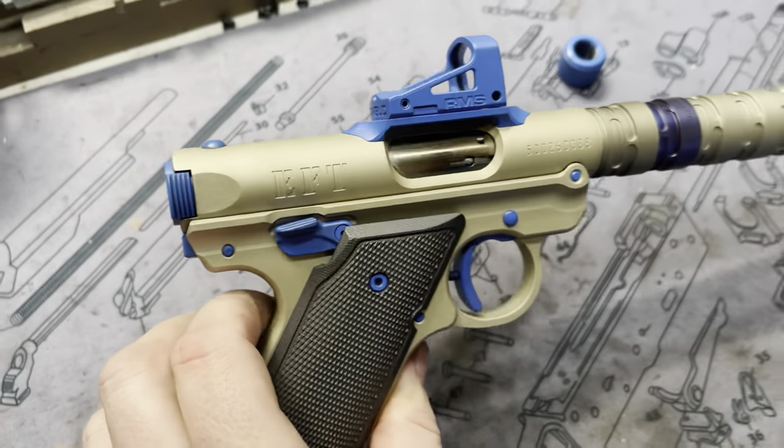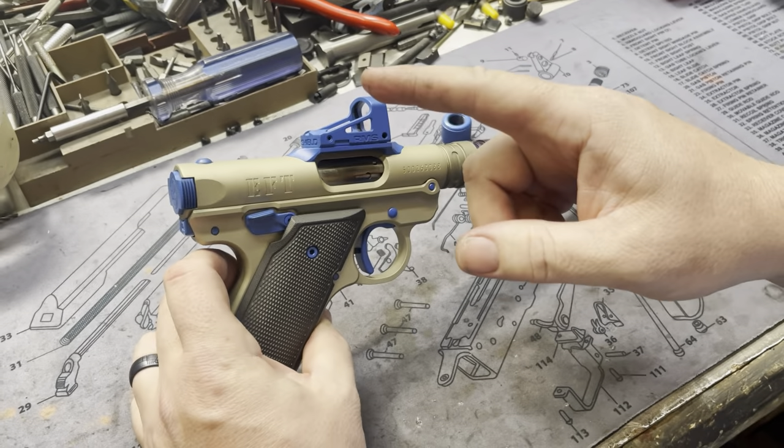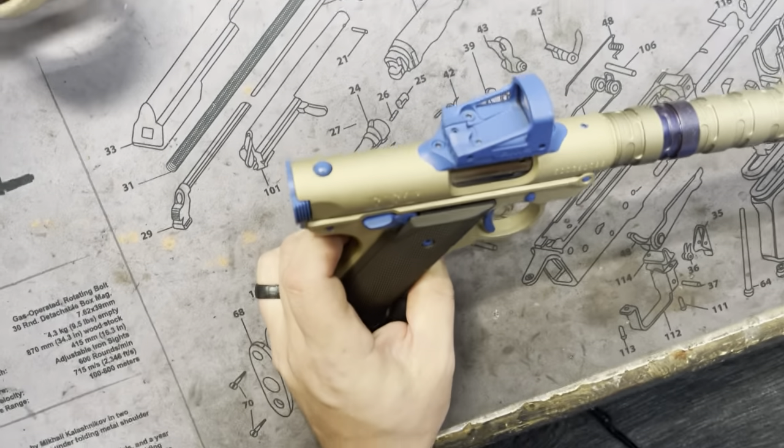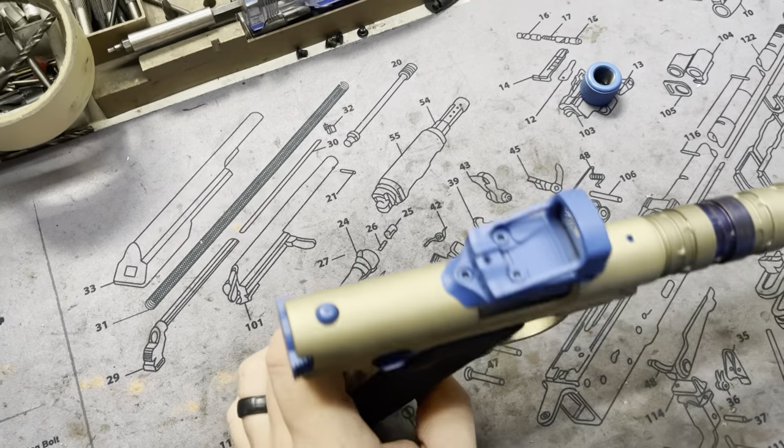Starting off with our MKOs, we went ahead with this one very custom and deleted the rear sight cut. So we filled that in, welded it up, and of course remachined it so it's nice and seamless and beautiful.